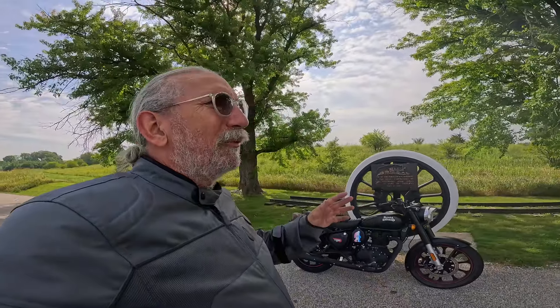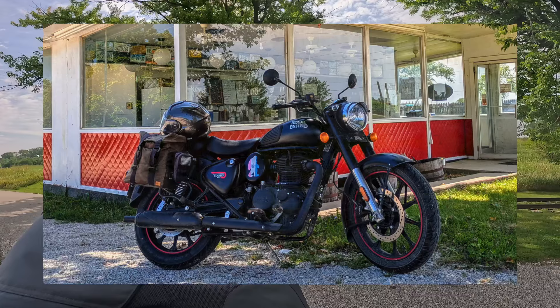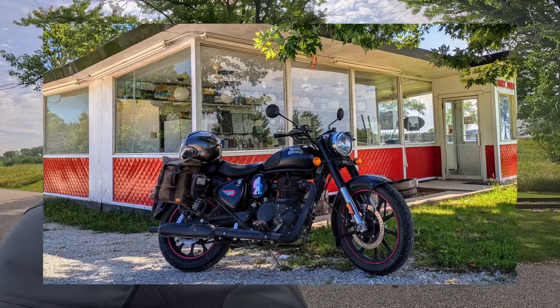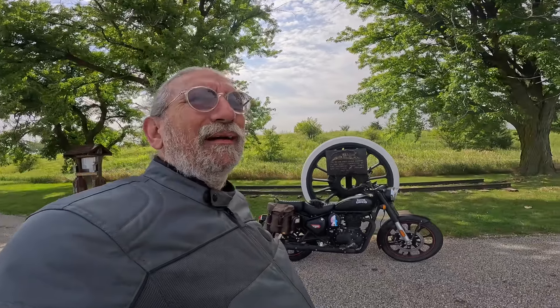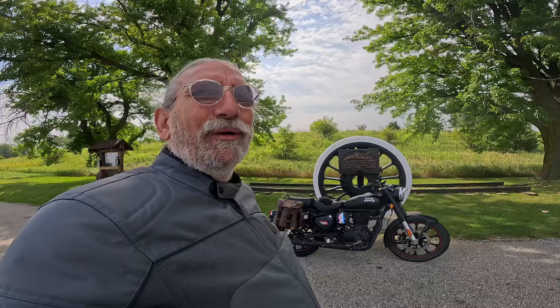Today my plan is we're going to go to the Dinky Diner — the Dinky Diner in Decatur, Iowa. Look that up. It's supposed to have three booths, you know. I think I've been there before like 15 years ago or so, but we're going to see what it's all about.